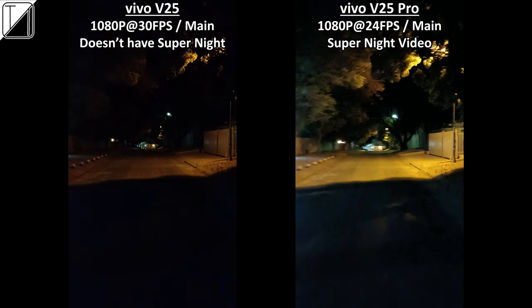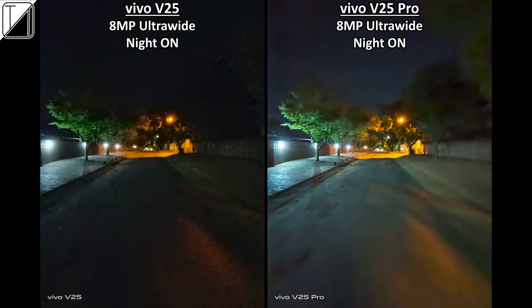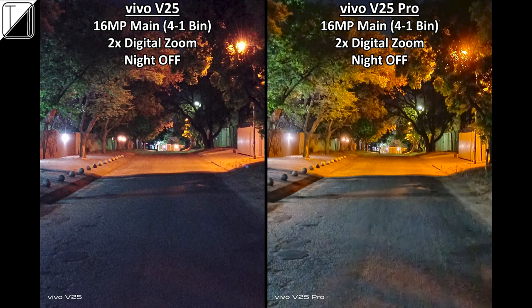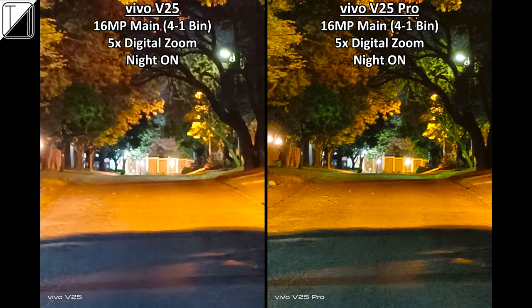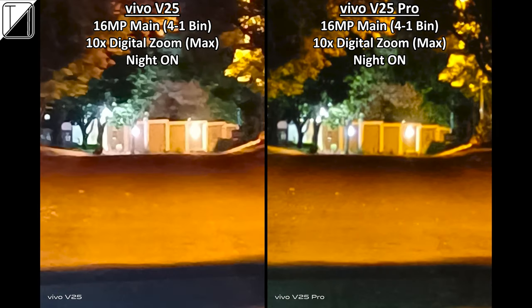For night photography, 8MP ultra-wide with night mode off doesn't look the best on either device; night mode on looks worse on the Pro. With the main 16MP binned sensor, night mode off looks fantastic and night mode on is even better. The V25 Pro takes the upper hand in night photography overall — results look more realistic and colour accuracy is on point. If you want the better rear camera setup, the V25 Pro's main sensor is clearly the one to go for.